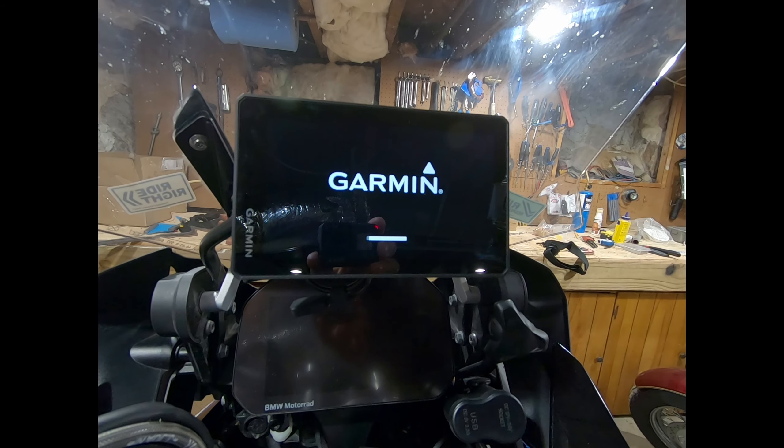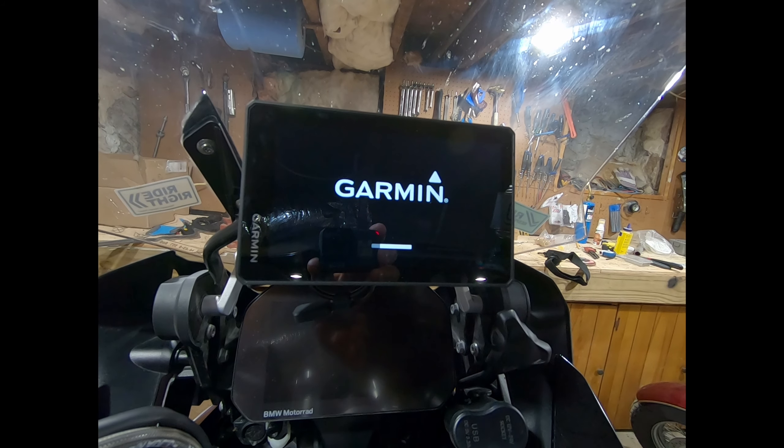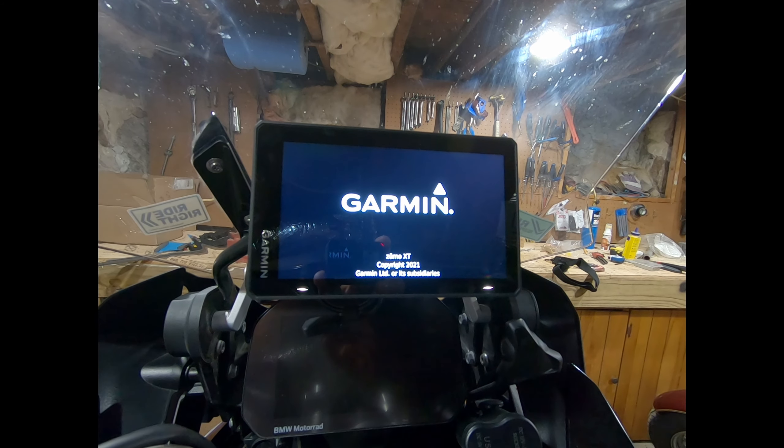Do you want to see what it takes to put a Garmin Zumo XT on your BMW motorcycle with the BMW factory cradle? Stick around, stay tuned, and I'll show you what I had to do.